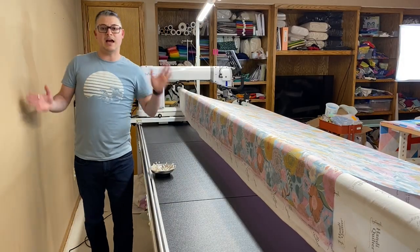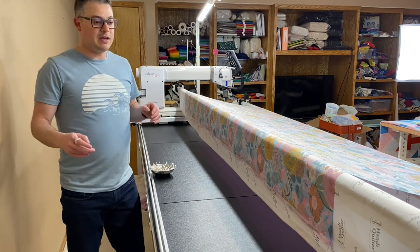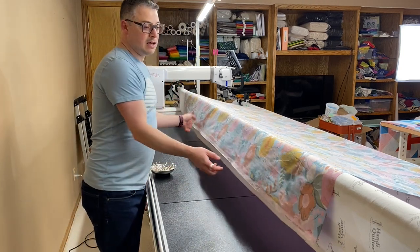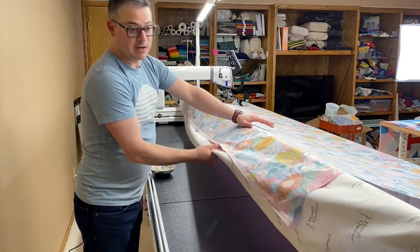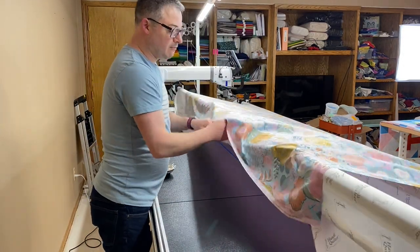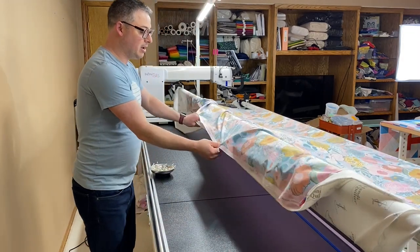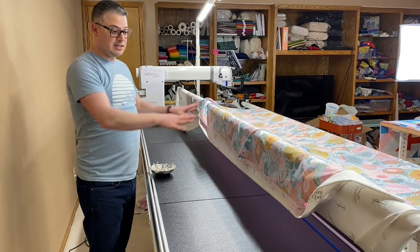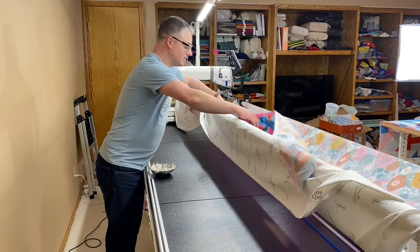Now we're in the back and it's time to make the burrito. This is the reason I call this the burrito method — it's a way for me to help me remember what I'm doing. In real life, I would leave this exactly like this and pull this around, bring my leader around, and do everything with my quilt top right there. I'm going to redo it so you can follow along, but this is how I would do it in real life. I'm just moving the top out of the way so you can see what I'm doing.